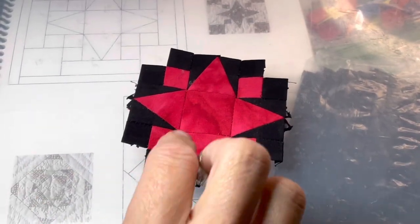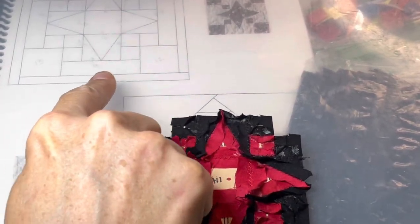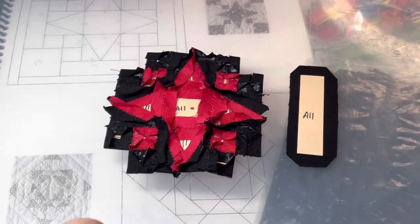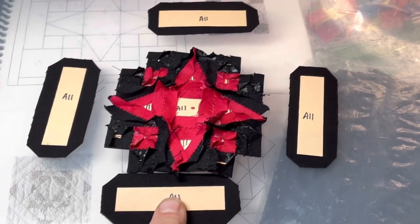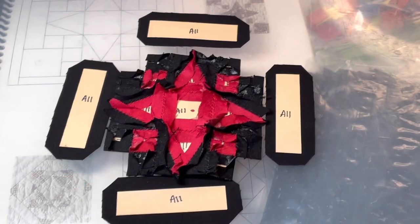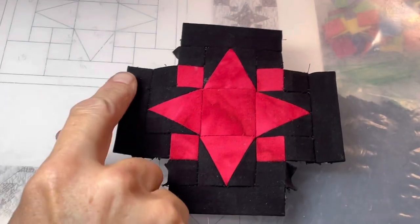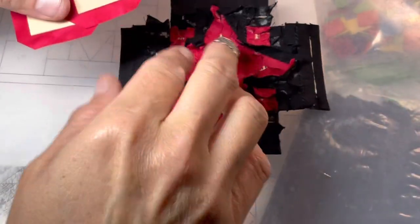The next thing is to add the bars — I've got four of them, one on each side. I'm going to baste them and then attach them to the edge. Now I've got the outer bars attached to the corners.